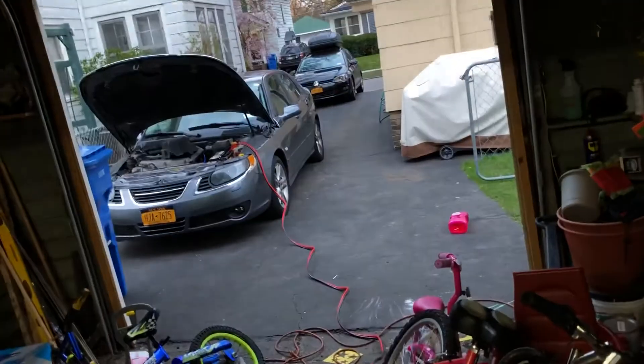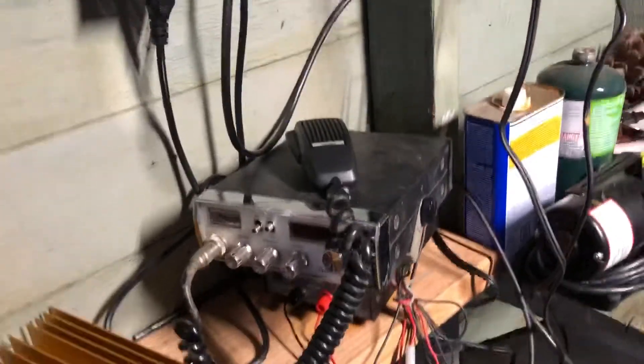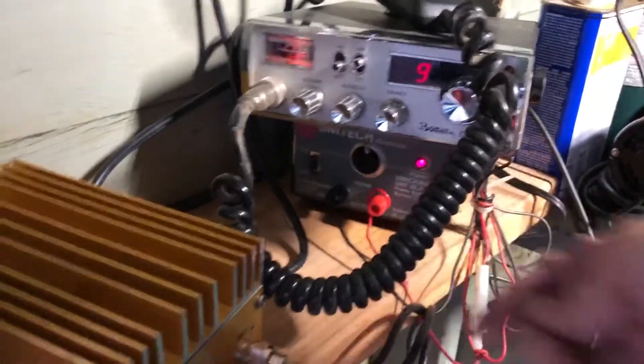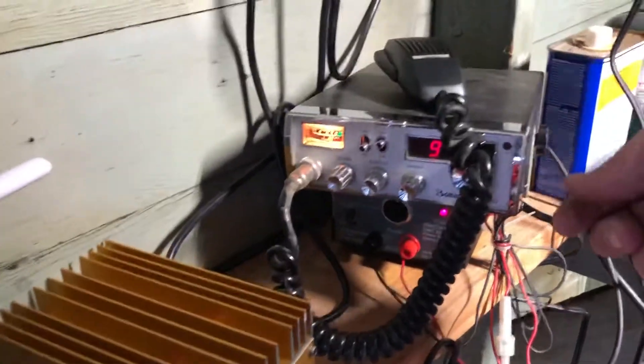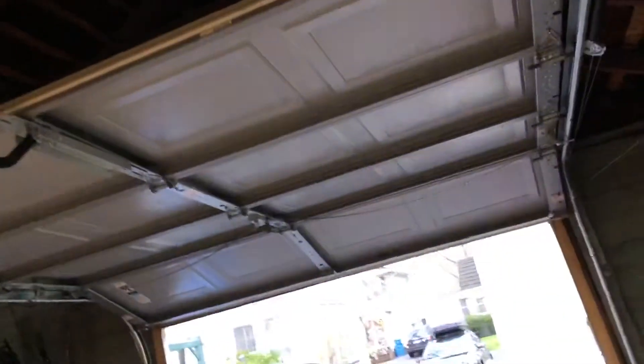I've got the jumper cables running from my car to this 50-watt amp, which is in turn hooked into this car CB radio, which is powered off this other amplifier. So when I turn on this amp — it's getting power from my car — and when I hit the talk button on this, it triggers my garage door opener for some reason.